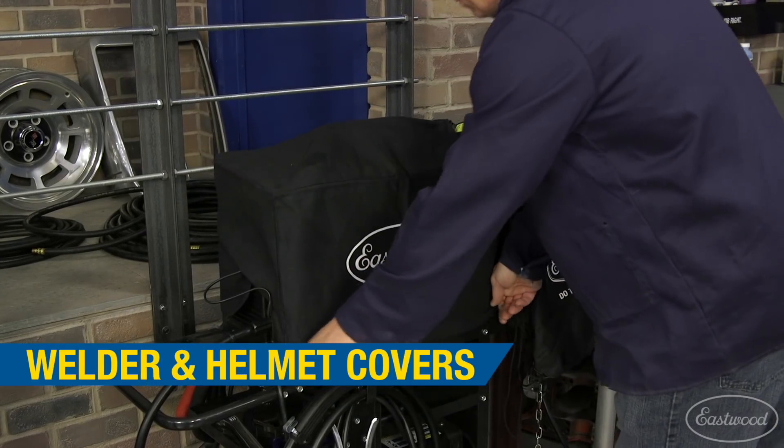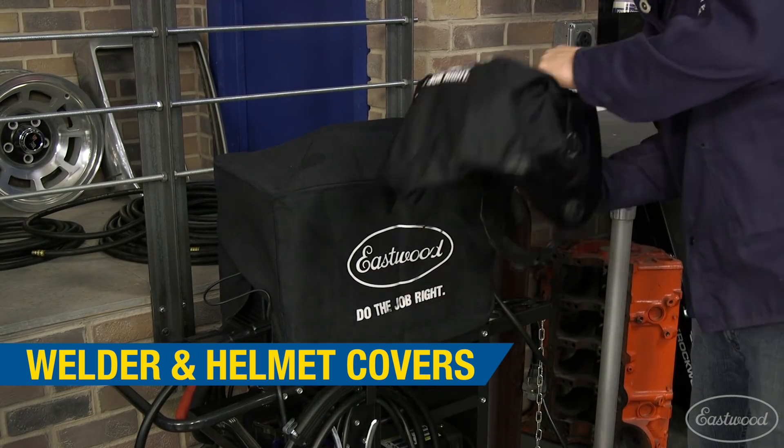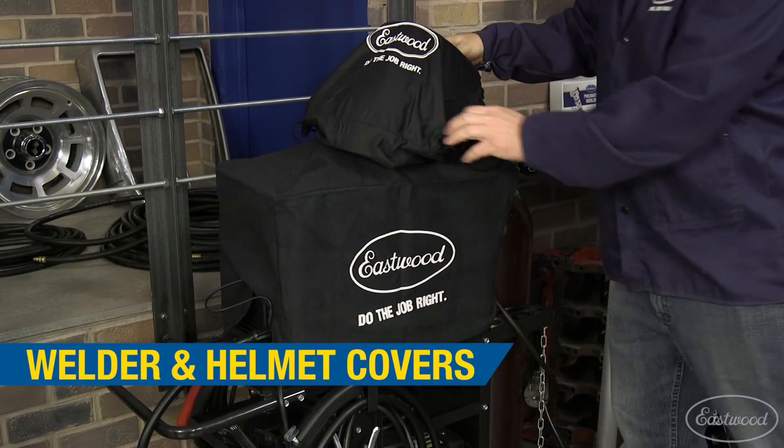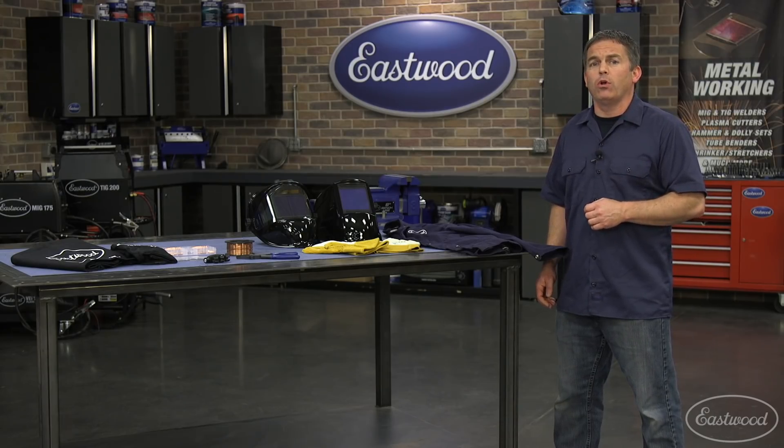Finally, a helmet bag and welder cover will keep your supplies clean from dust and debris in your shop, which is really nice if you do a lot of other work like grinding, painting, powder coating, or body work like sanding filler.